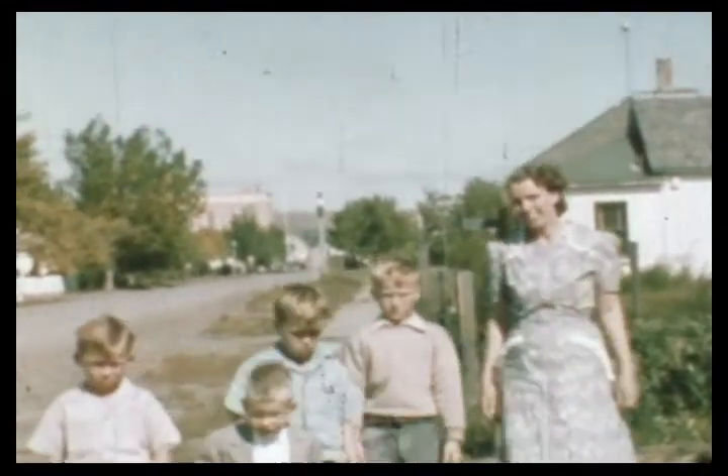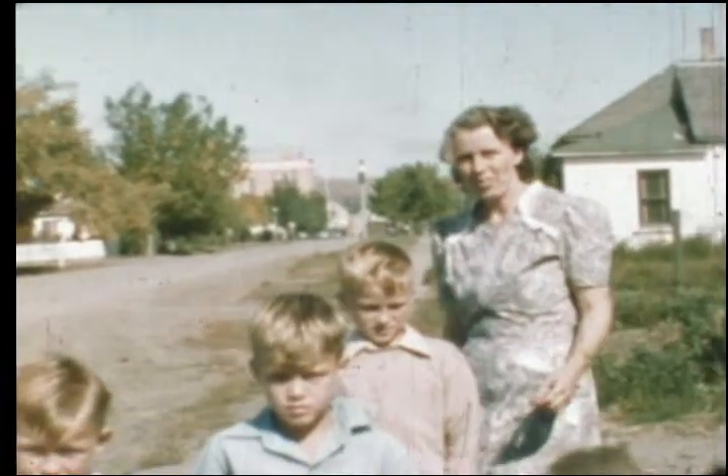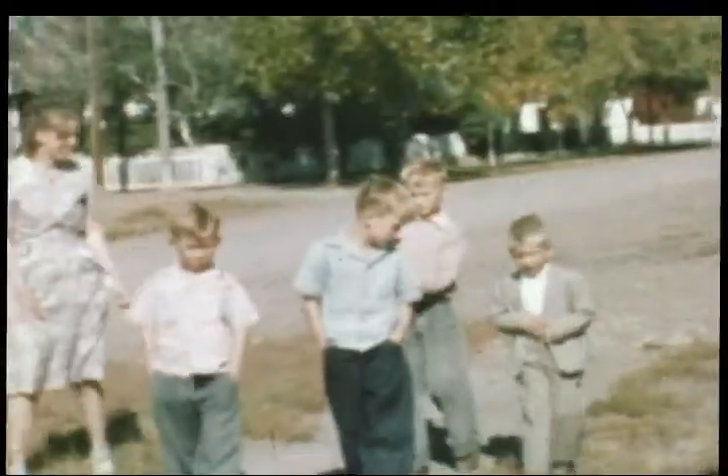You'll notice that the image this time has been image stabilized and it was done in a progressive format so as to not get jaggies in the image when things are moving around. That's all.